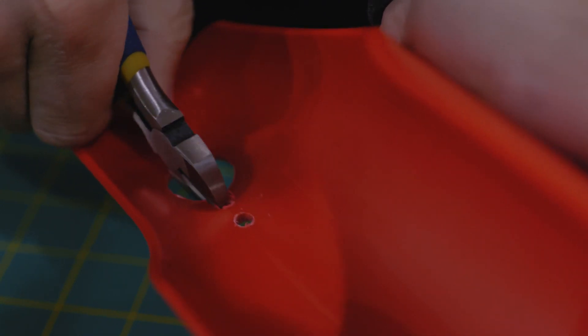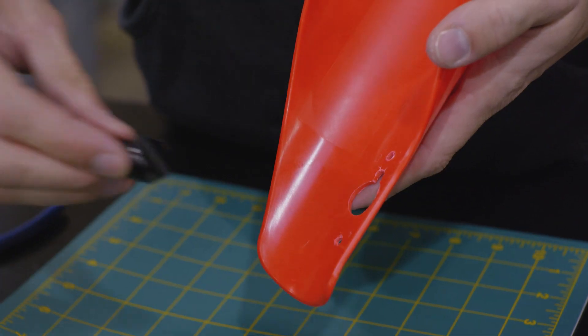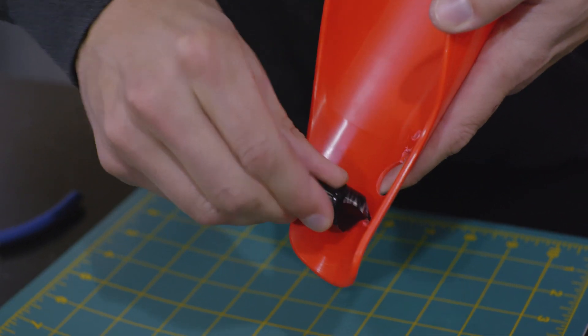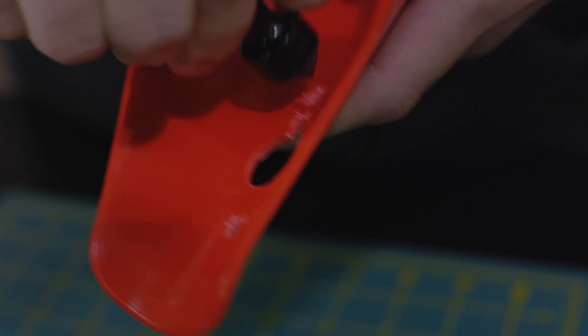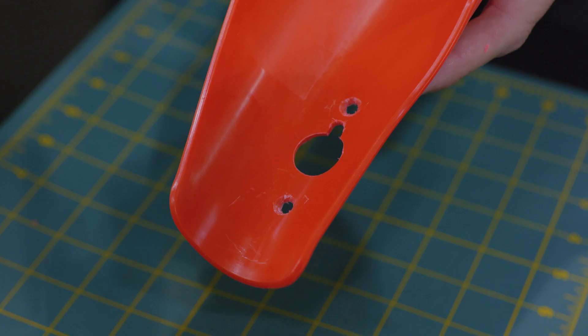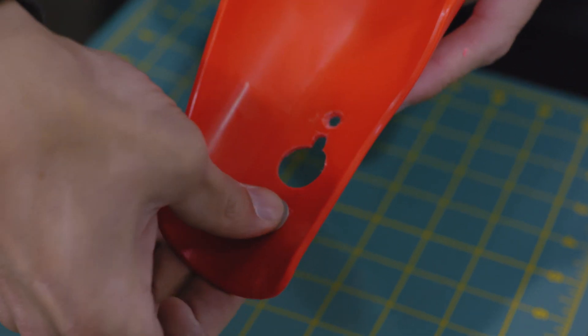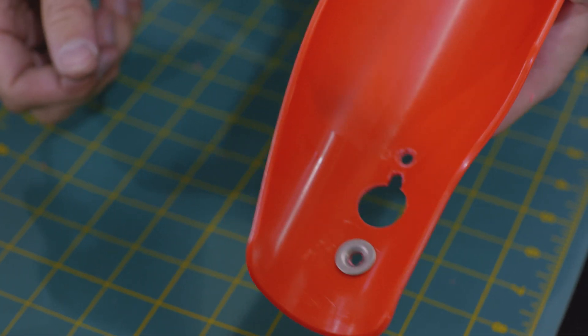Next, using a sharp cutting tool, carefully cut away the fork guard material between the large hole and the smaller one right below it. This is for drainage. Using the supplied bit by hand, we'll carefully carve a countersink into the top and bottom holes on the backside of the fork guard. You'll want to do this by hand to avoid taking away too much material or making a bigger hole. Remove just enough material to allow the countersunk washers to sit flush with the backside of the fork guard when installed.